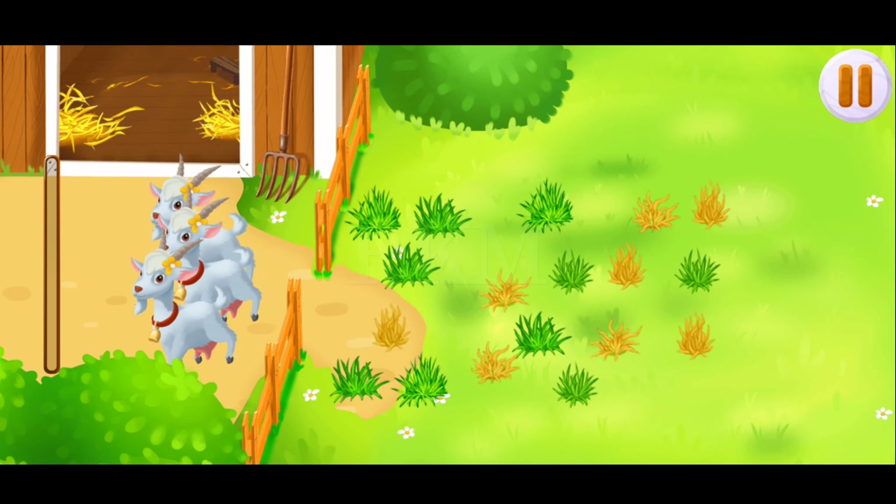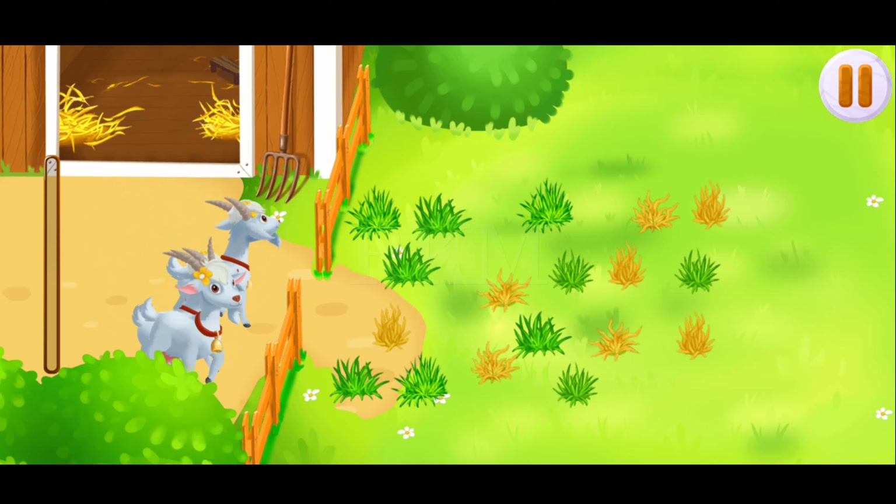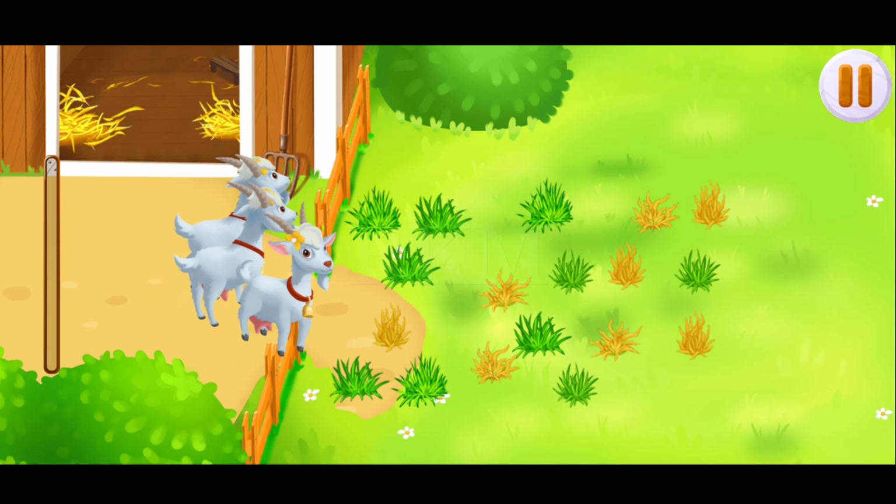On green grass, let's help them. Drag the goats to the green lawn. Great!